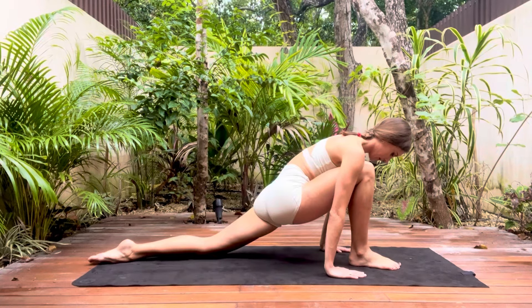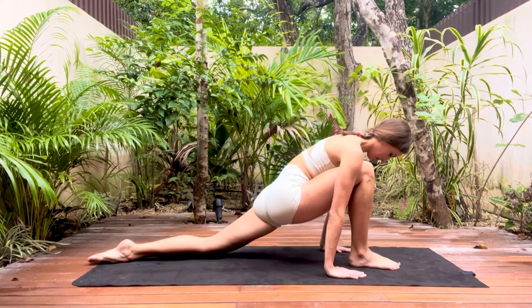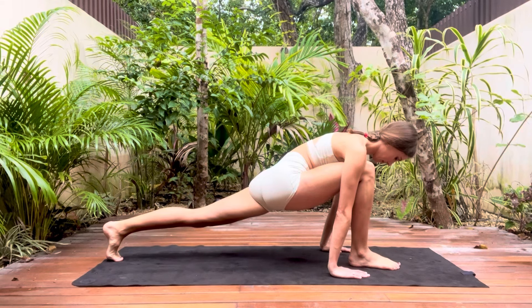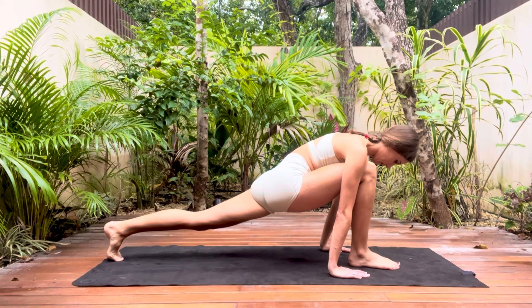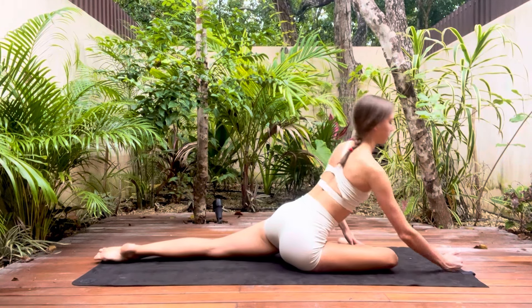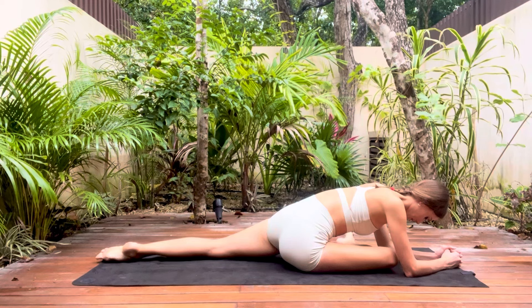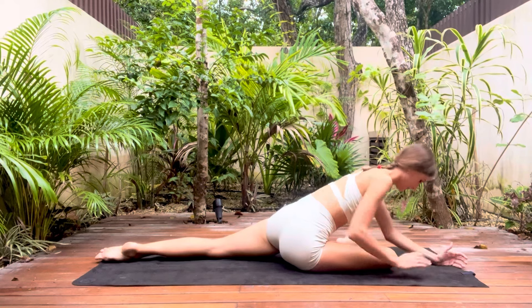Push forwards into your lunge once more and we're going to go up onto demi pointe and stretch the back knee. Drop the knee down and we're going to move onto our pigeon pose stretch. Feel free to hold yourself up on your forearms or sit tall or even add a back bend here. Keep checking in with the hips, making sure they're square and that the back knee is straight.